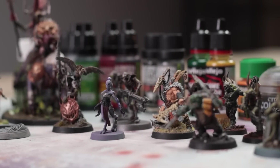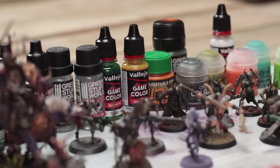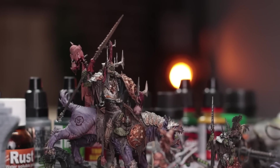I often get to the point with my miniatures where I think okay that'll do, that's done. But I want to take them that little bit further. In front of us we have a whole host of miniatures at various painted stages and we're going to show you what these effects look like on the actual models.